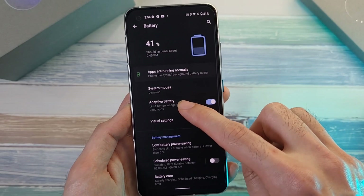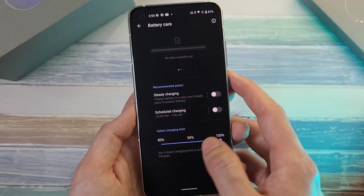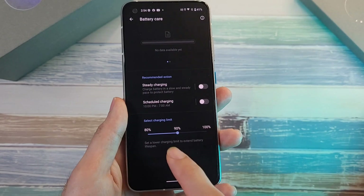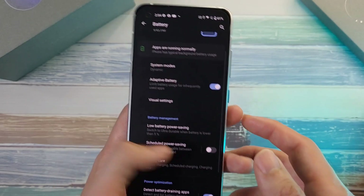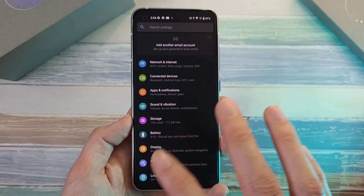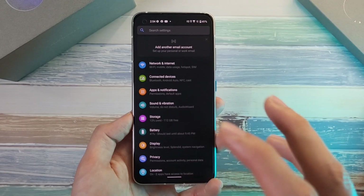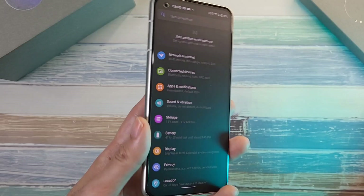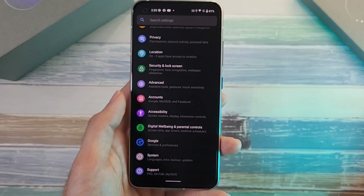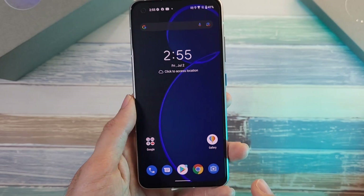A feature I like on the battery side is the ability to set a charging limit — I normally set it to about 90% — along with scheduled charging to protect battery health. The software is very clean, sometimes almost too clean. I wish ASUS had implemented easy file transfer between this phone and their laptop lineup, which is a missed opportunity. But there's no bloatware, it's simple to use, and it's a great starting point if you're new to ASUS phones.